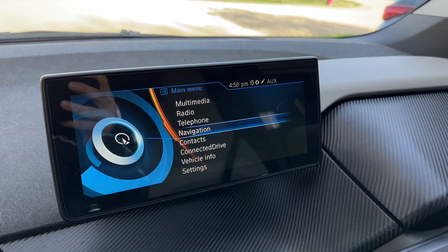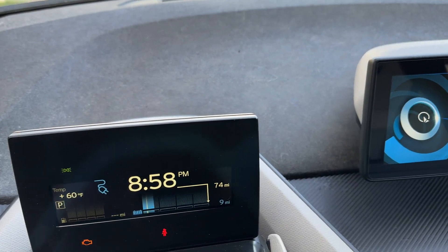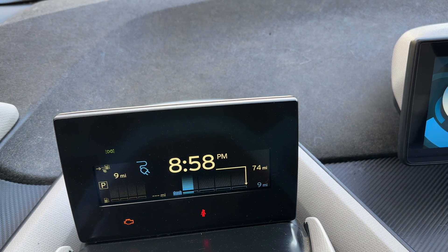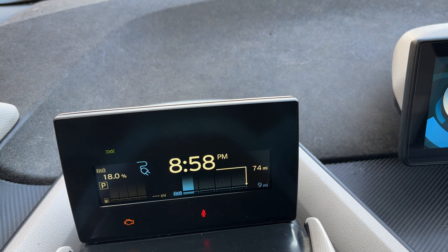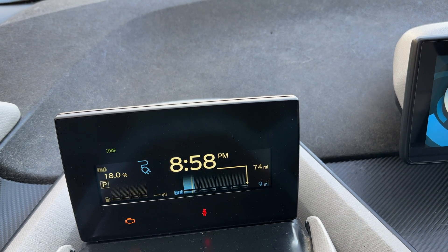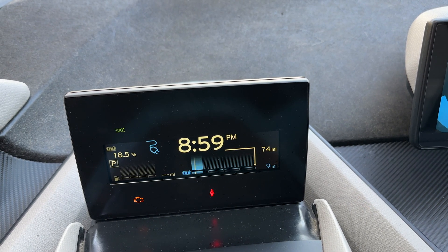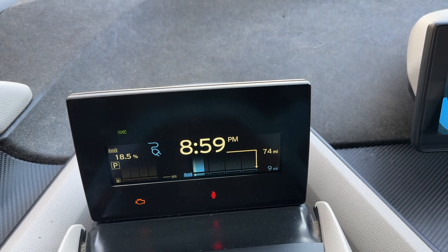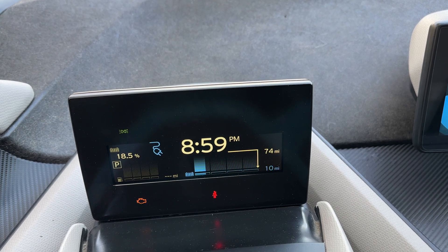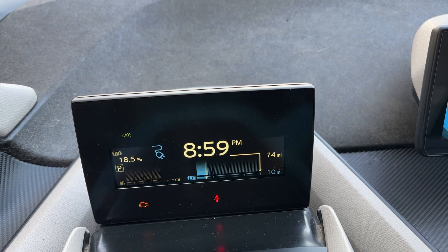Seven kilowatts means it's 5 p.m. right now and we're going to be done charging at 9 p.m. — so in four hours we're going to go from 18% to 100%. From 20% to 80% is where the really fast, good charging happens, then after that it really slows down. It's probably going to be about an hour and a half to two hours for that phase, and then the other 20% is where it slows down to finish charging.